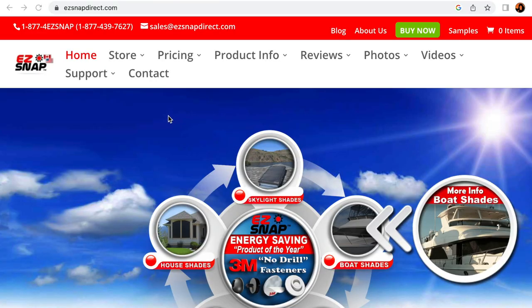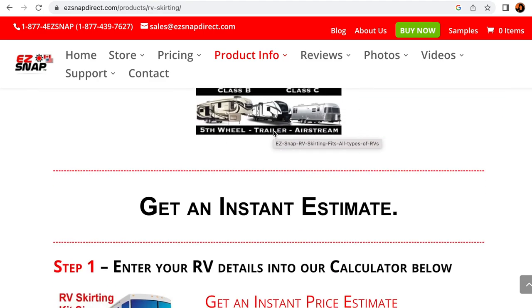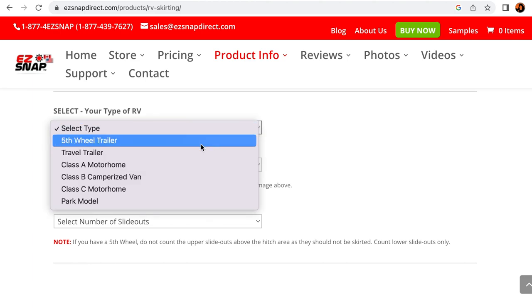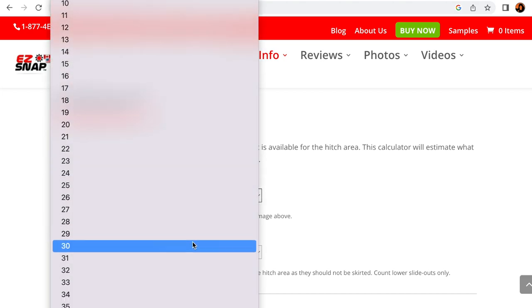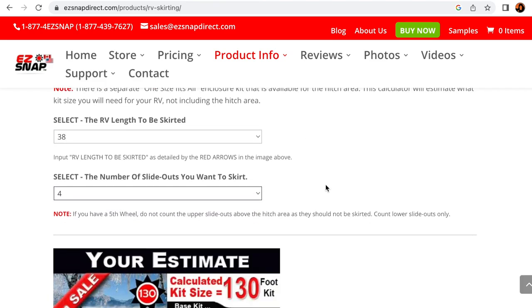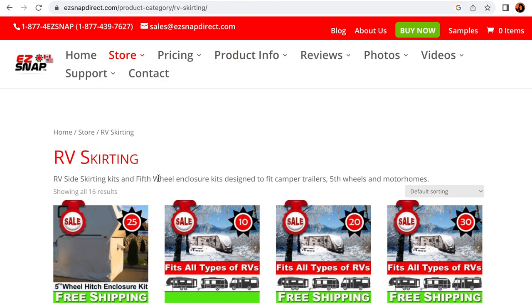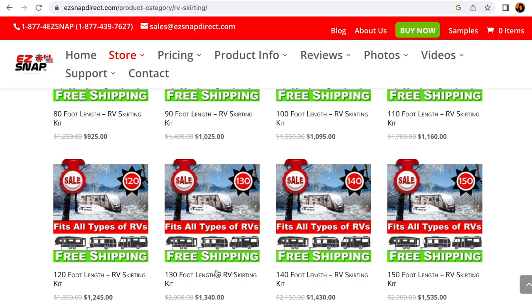I'm going to show you how easy it is to order through EasySnap. I'll go to the product info and we are going to do RV skirting. Kits work for all RVs and they have a calculator right on the site. We select our type of RV — which is a fifth wheel — then select the length, which we had at 36 feet, but I want a little bit extra so I'm going to go 38. Number of slide outs: four. Then we click to see current sales and results, and it's time to pick which skirting we need. I think we need the 130-foot length skirting for a fifth wheel.